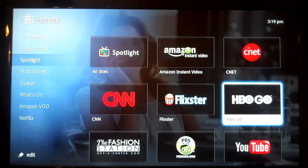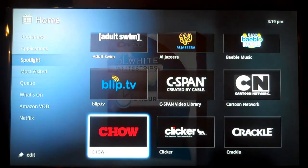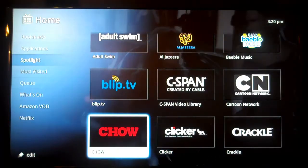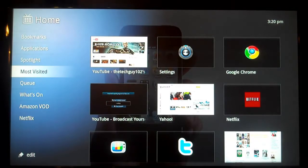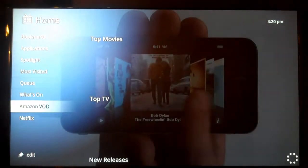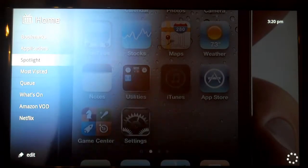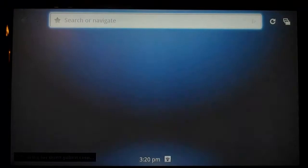Google TV works great with your DVR if you have one, so you can find stuff easier and faster without using a remote. People find that it highlights the most visited video content and dedicates space to Amazon and Netflix. Now I'm gonna show you Google Chrome.